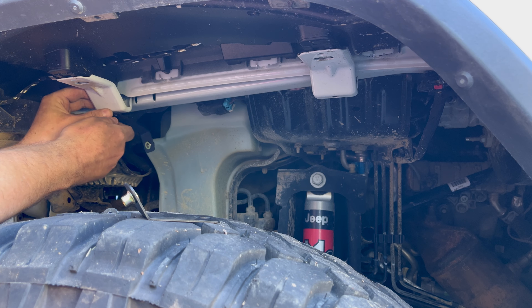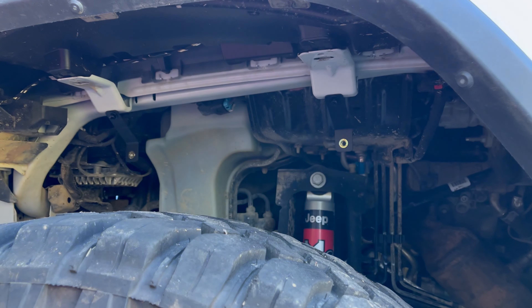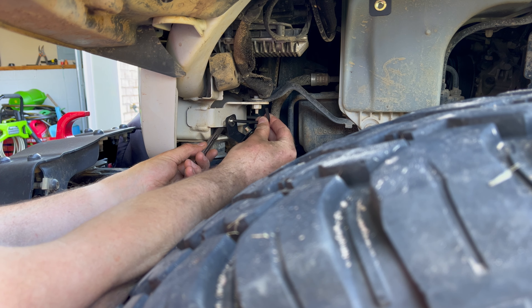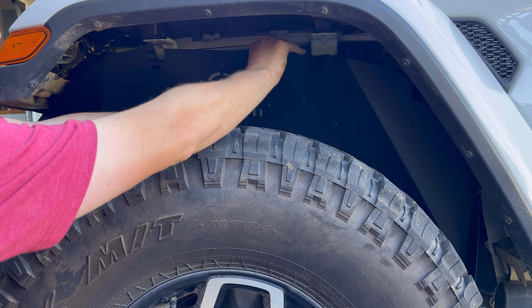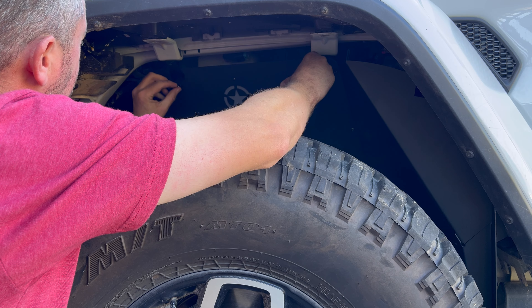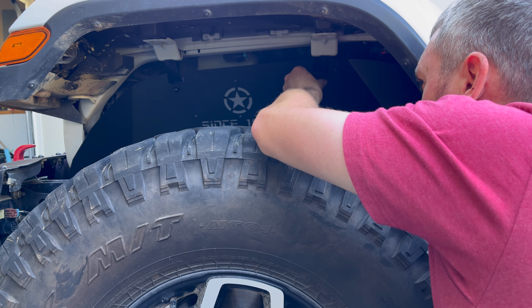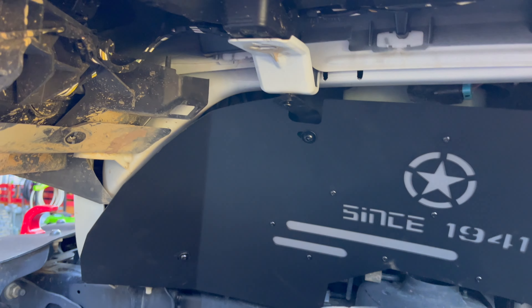Install the top two brackets using the supplied bolts and nuts, then install one of the brackets at the front. Put the full inner fender liner in there and get your bolts started in the top two brackets very loosely. There's a wiring connection that seemed like it was in the way, so I popped it out and moved it behind. Then get your front bracket started loosely.